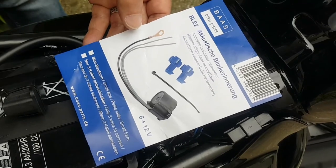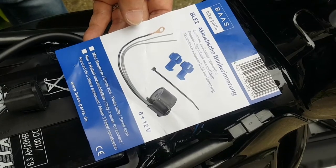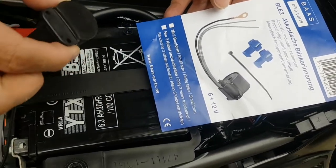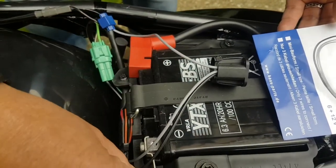I've just fitted this little indicator alarm buzzer to the RV200. You can see the buzzer here — it has two grey leads and one black lead.